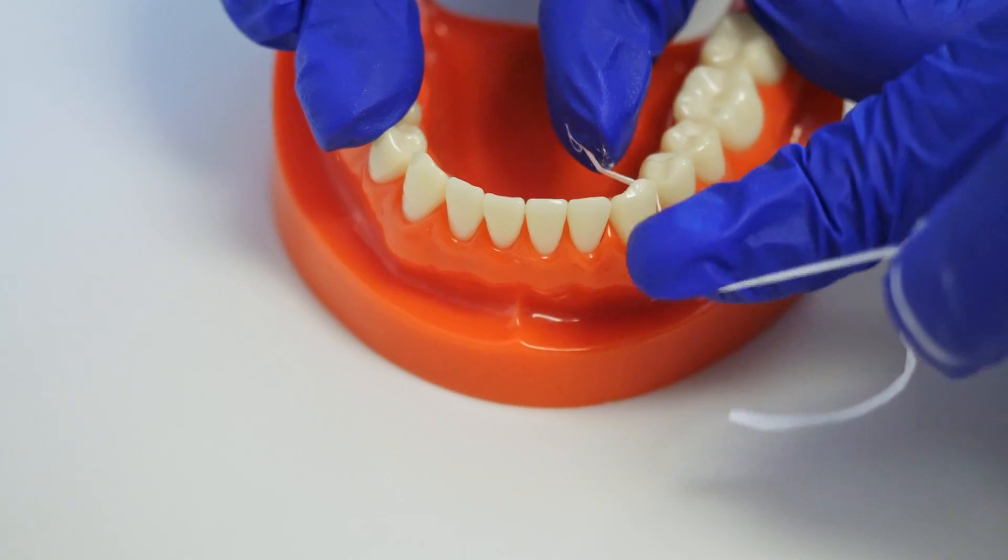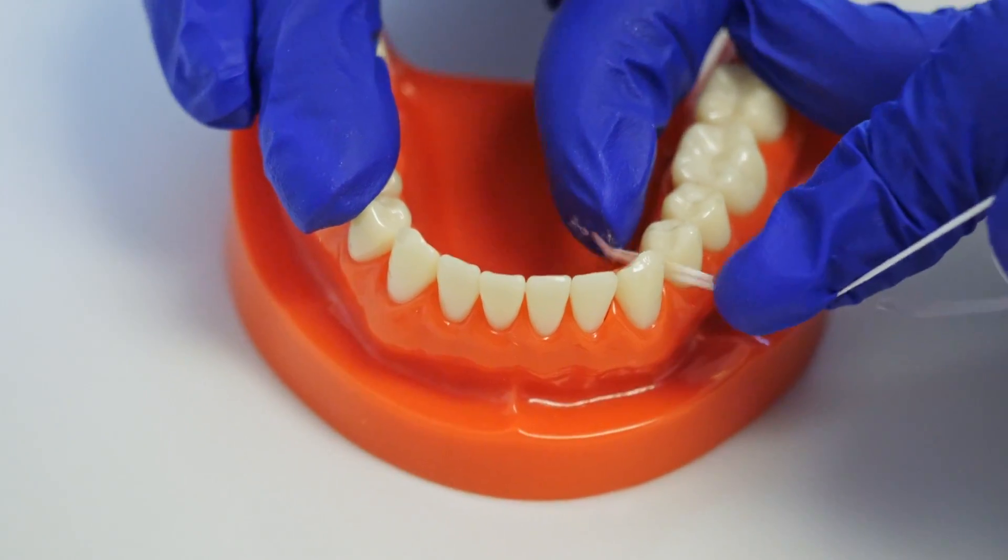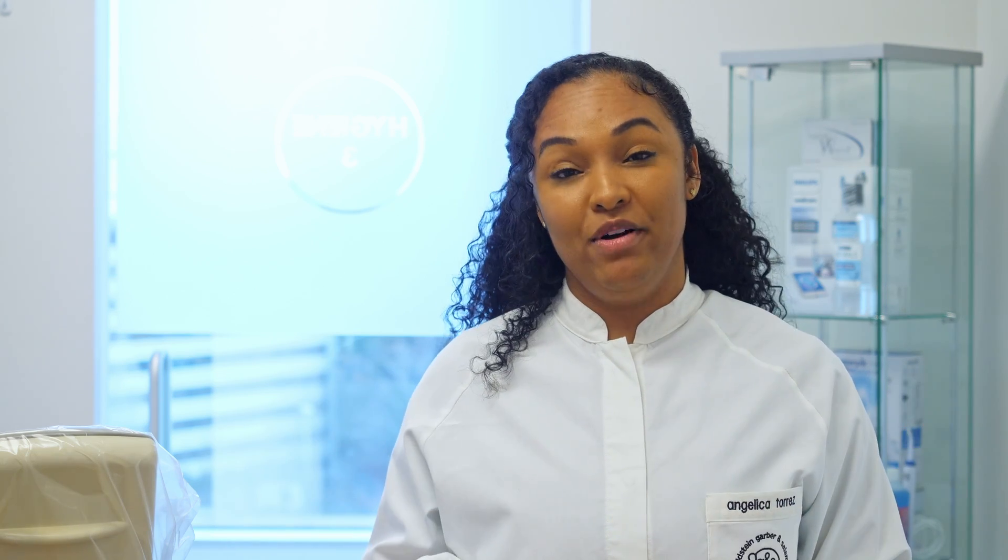Flossing is a mechanical removal of plaque and bacteria from in between your teeth. Our doctors here at Goldstein Garber and Salama provide you with the best care and the best restorative treatment. But in order to do that, they need a stable foundation — meaning a nice, healthy ground to build on top of. Our teeth sit inside of our tissue and our bone, and that needs to be nice and healthy for our doctors to build on top of. Think of it as building a house on top of land — you can't build a house on quicksand.